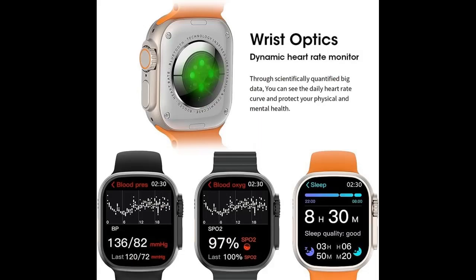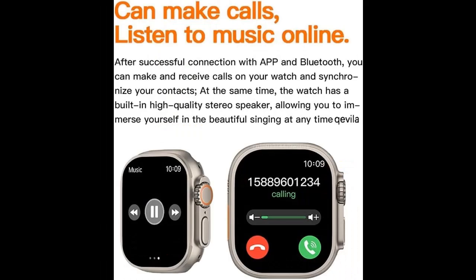Highlight features and overview summary include: Smartwatch for Women or Men. This watch is suitable for both women and men.